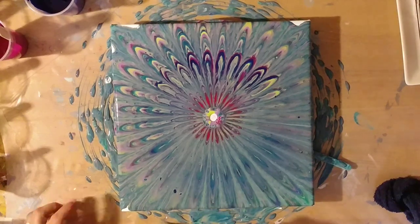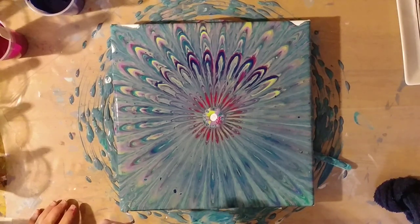We might just take a toothpick and kind of drag that through and it should kind of make that pattern not obvious that we've dragged paint off.